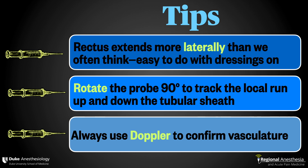Number three: the epigastric arteries are no joke. There have been case reports of significant hematomas occurring after blind rectus sheath blocks. Putting color Doppler on before you insert your needle is always a good idea, but it's absolutely mandatory in this technique to confirm that your trajectory is free and clear.